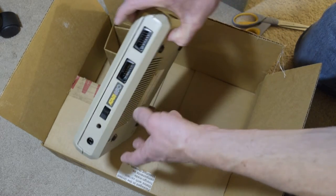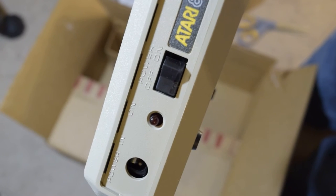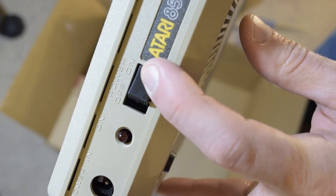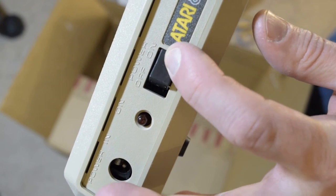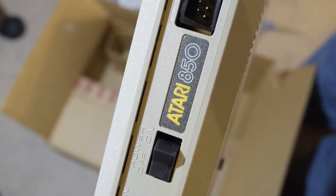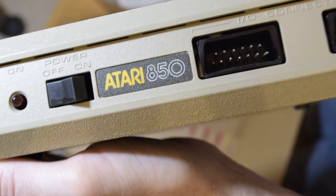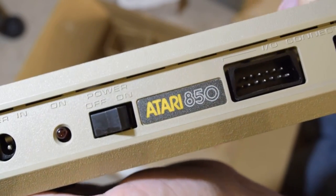Here's the switch — let's listen to the switch up close so we can hear it. Awesome. And you see how beautiful the Atari logo looks.